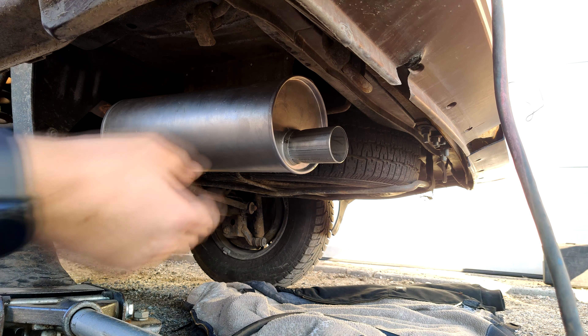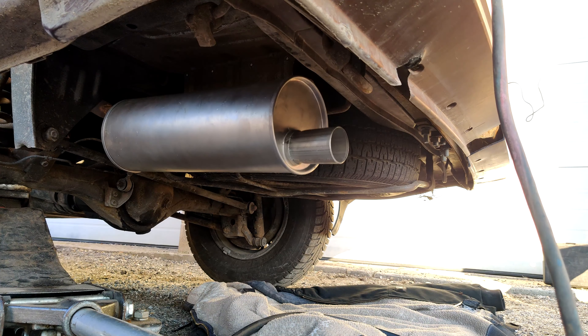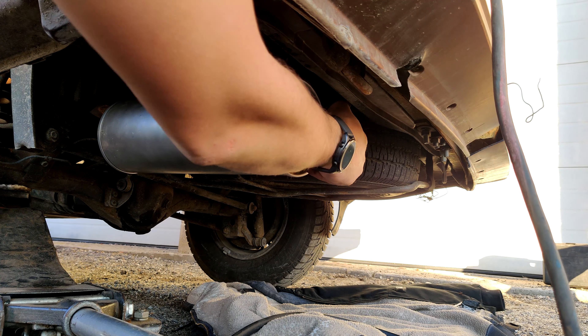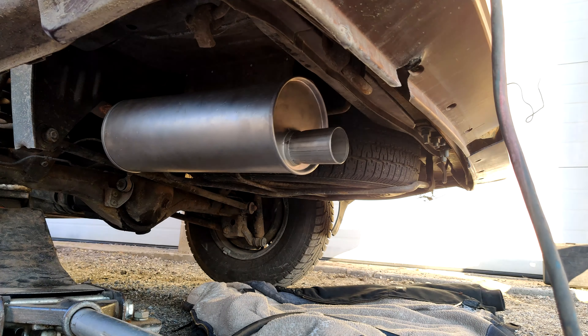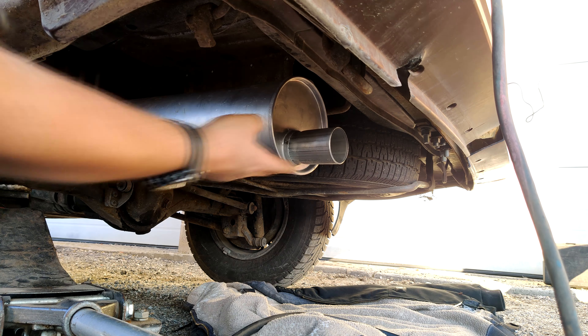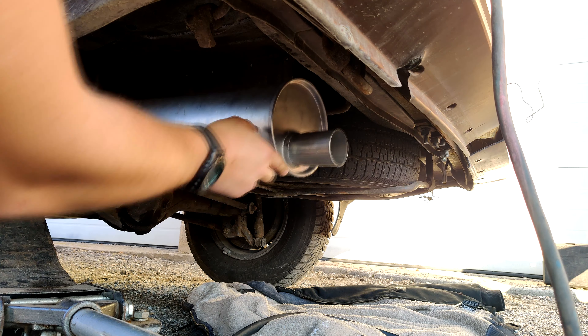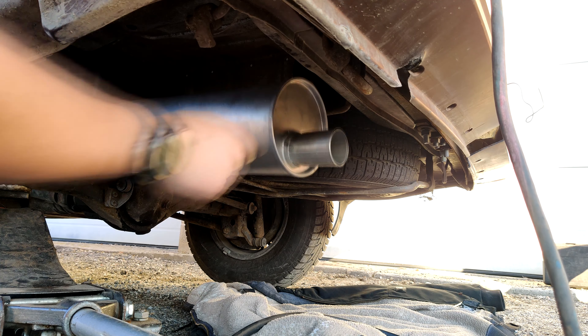That sounds really good to me — nice and quiet. No leaks! That's what I always do whenever you do an exhaust job, whether you're using fan clamps, exhaust clamps, or welding — I always plug it off with my hand to check for any leaks. We did a better welding job than I thought we did. I think that's going to work just fine. I just need to tie that up somehow so it's not bouncing around back here while I'm driving, because that will break the exhaust. That sounds pretty good.